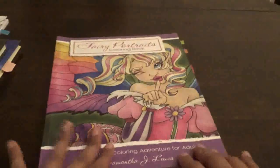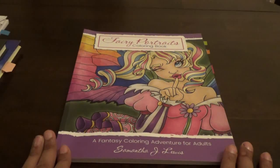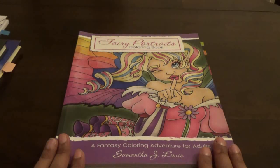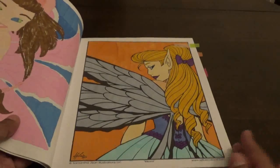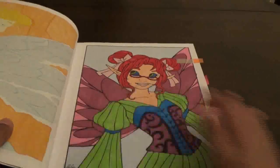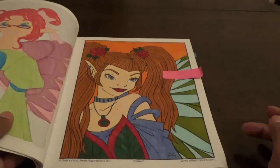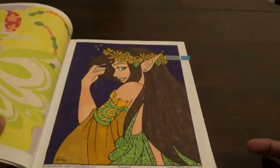The next one I did is Fairy Portraits Coloring Book by Samantha J. Lewis. She has two or three other books besides this one, but this is the book I own by her. I did this one in marker — each girl has a name. I did this one, this one, and this one. So those are the four I did in that one.